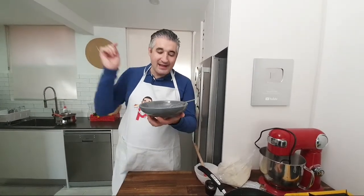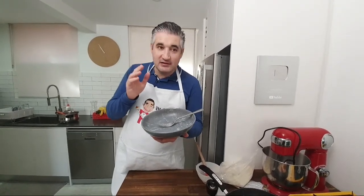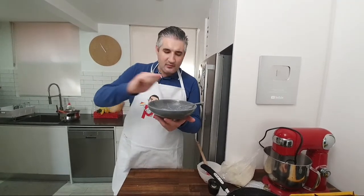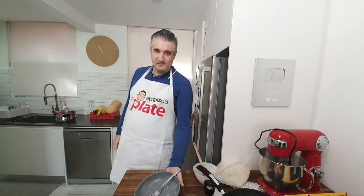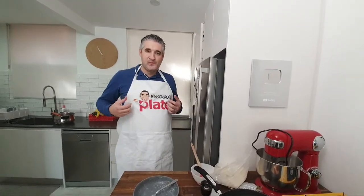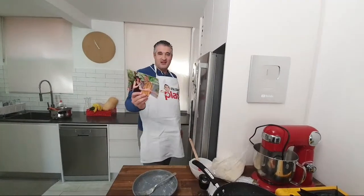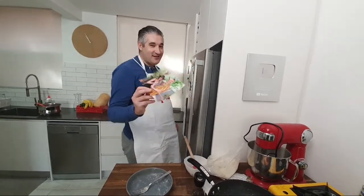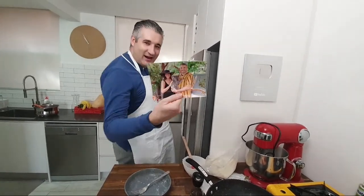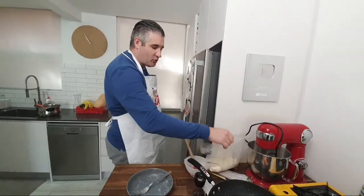Another thing I like to do — when cacio e pepe is ready, if truffle is in season, grate some beautiful truffle on top. It took 10 minutes to make but apparently five minutes for it to vanish! You need a decent pecorino — we have a top quality pecorino here.